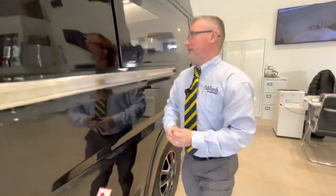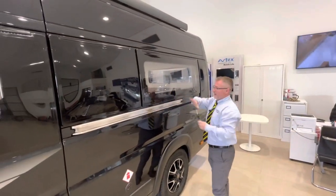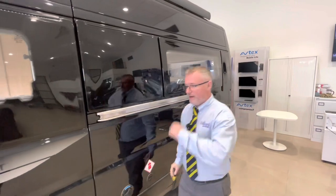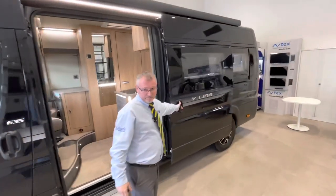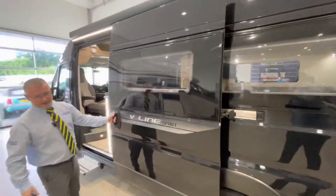The next thing is in the back you've got these three windows that go around your lounge area. Something very, very important: if you've got this window open be very careful of your habitation door, because you can swing it and smash your window. Always be aware that this window must be shut if you're opening your habitation door.